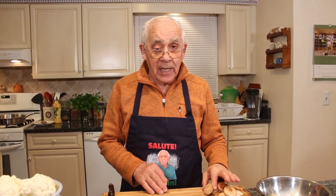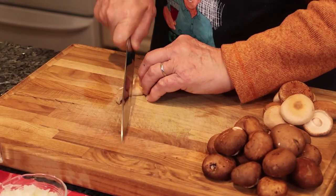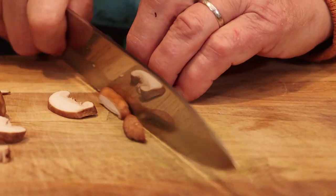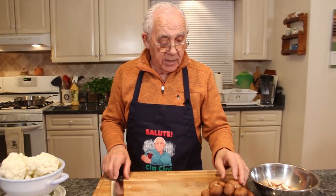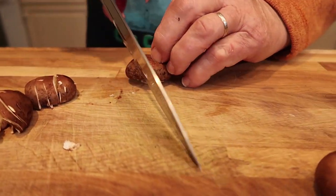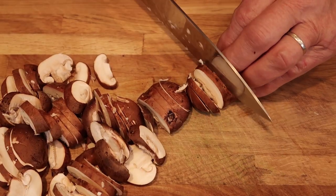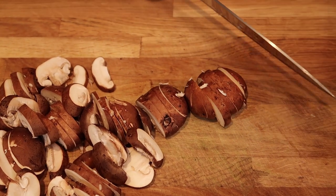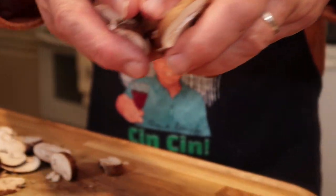Now, first thing we gotta prepare the mushroom. I want to start with the shiitake mushroom. I cut the shiitake mushroom into small pieces. Now we cut the baby bella in the same shape as the shiitake. I use two kinds of mushrooms, the baby bella and the shiitake — they give a really, really good taste.